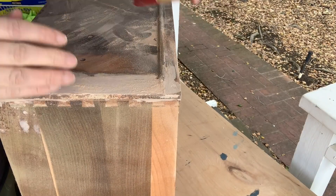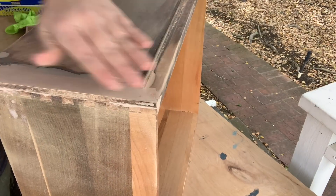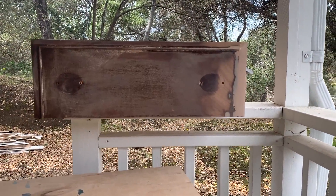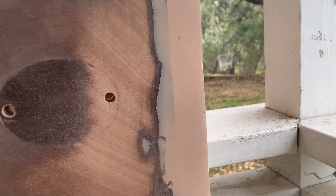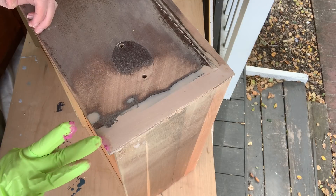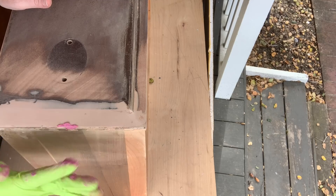Once I had the general shape I used that same grit disc over a sanding sponge and finished shaping the corner by hand. She's looking a bit better. Sometimes when you make a repair this big, there are little tiny imperfections, so I came back in and filled those tiny little holes with some more basic wood filler.